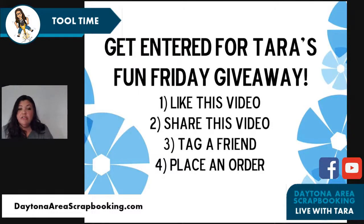To be entered for the Fun Friday giveaway — remember, this is what I'm trying for August to see how many people are watching the replay and give people a chance to watch the replay. If I find that people really aren't watching the replay, I may go back to how I was doing it. But for now I'm having fun doing the Fun Friday giveaways. There are four different ways for you to get entered.